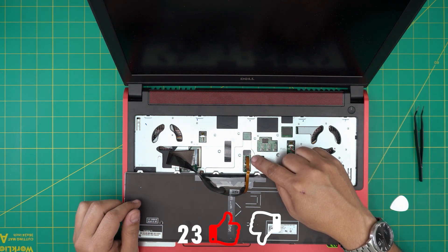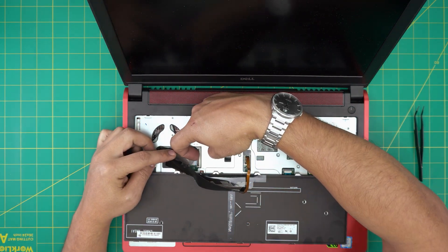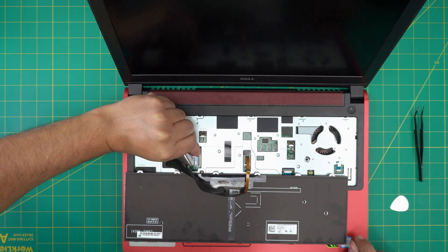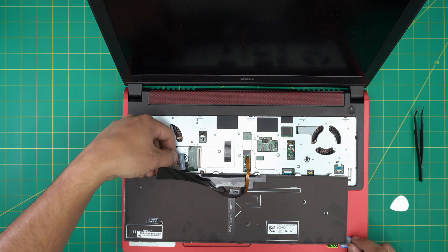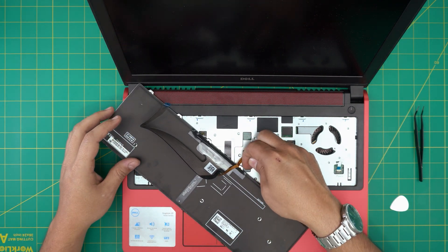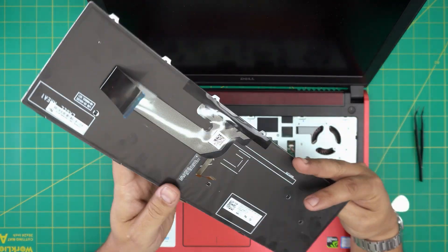Now we can see a flex cable for the LCD and a flex cable for the keyboard. To open these up, you don't want to yank them. Put your fingernail at the back of the black latch right here and lift it up 90 degrees upward. Then grab the flex cable and bring it out at a 45 degree angle — don't yank it sideways. For the second one, same thing: lift up the black latch with your nail and pull out the flex cable.